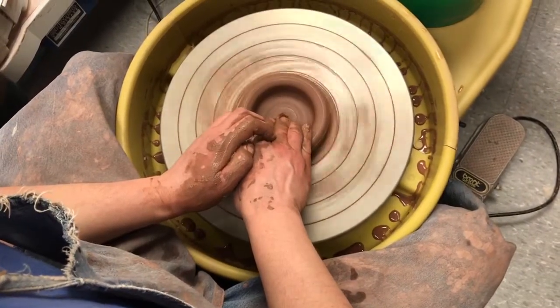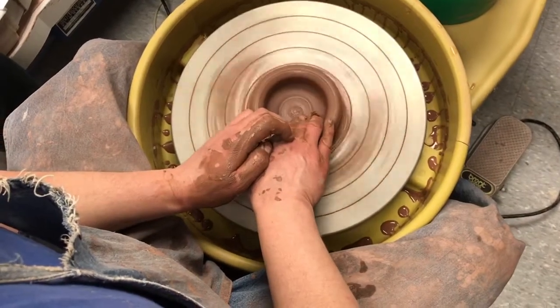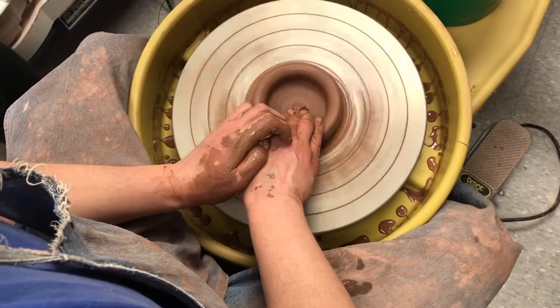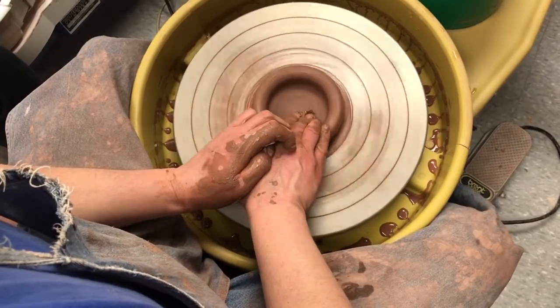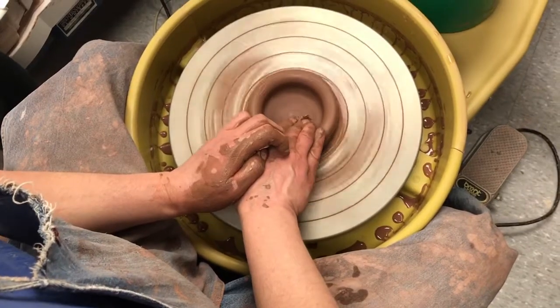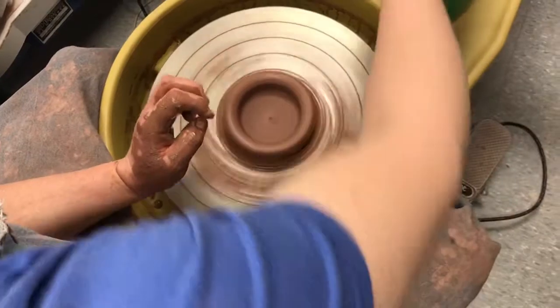I'm going to compress the floor. As I compress it, I kind of drop a little groove like that. I move the groove to the middle. And that will make that little hole that was left from dropping the hole a little too far disappear. I'm going to go across the clay a couple times. This is going to keep it from cracking.